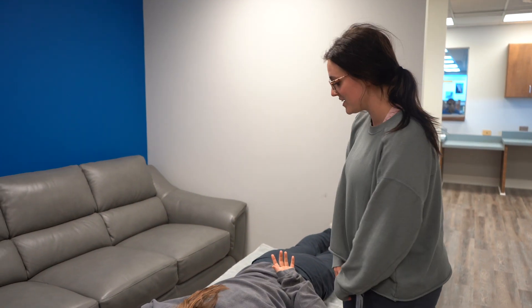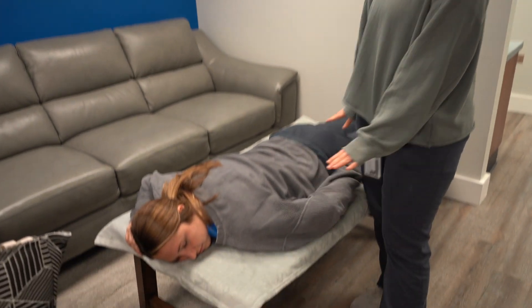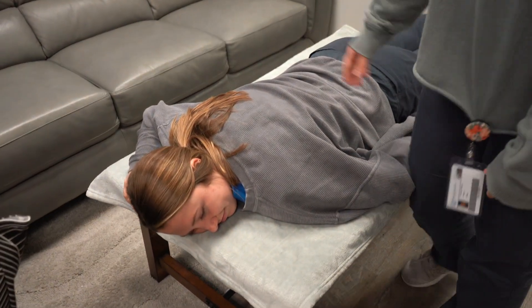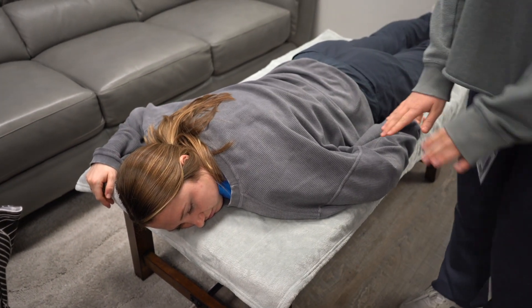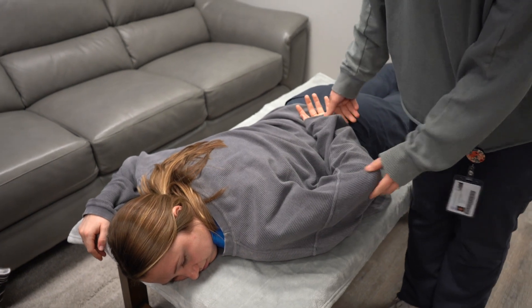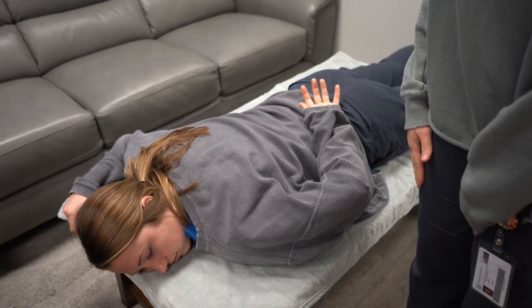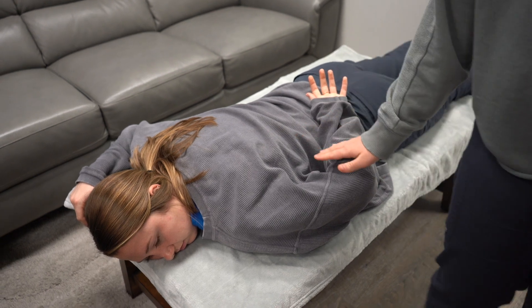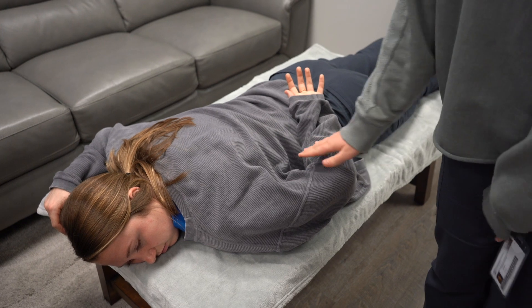We are going to manual muscle test the teres major. Mackenzie will be lying prone with the non-tested arm in a relaxed position. The tested arm will be in this position with her wrist resting on her lower back and then we're going to apply pressure on the elbow in abduction and downwards.